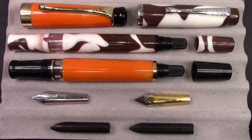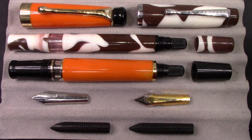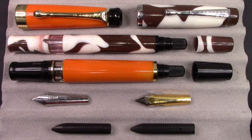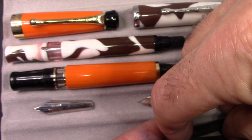I mentioned no piston fill Indian pens, but I misspoke. Noodler's has been doing piston filling pens out of India for a long time. This Conrad here — the brown and white cow model, as Nathan called it at the Commonwealth Pen Show where I bought it — has the same filling system as the Kenwright. In fact, this knob will screw onto the threads, so these knobs can be interchangeable, though of course they don't work dimensionally.